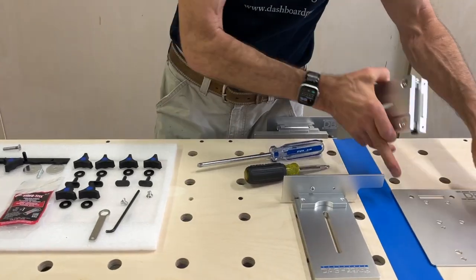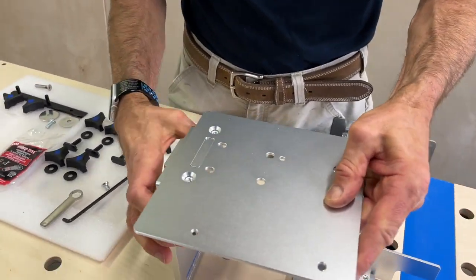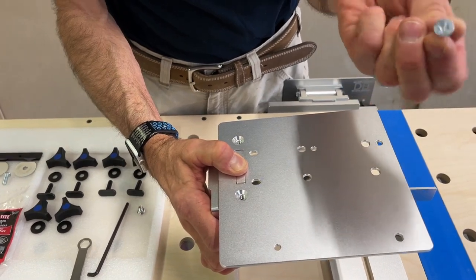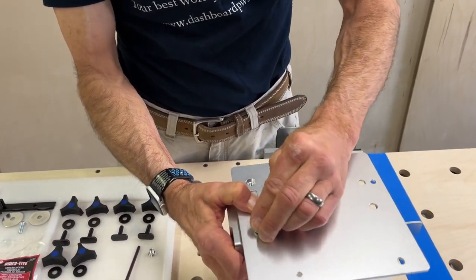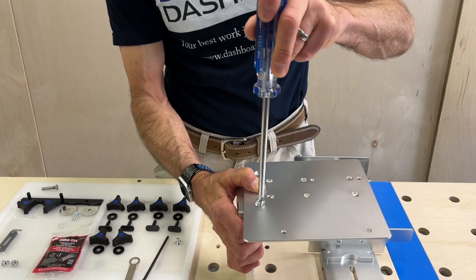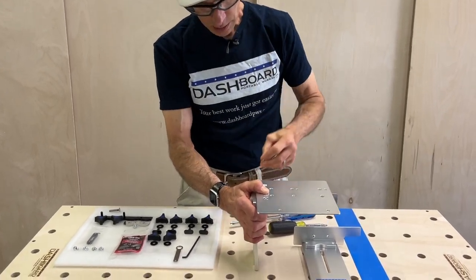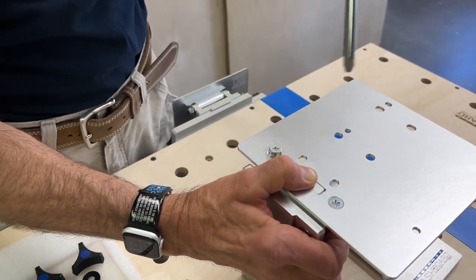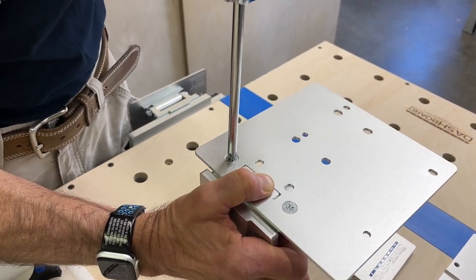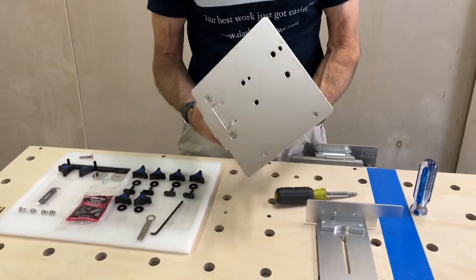The next step is to put the pivot plate on. There's only one way you can do this — that hole fits over this neck, and you can see we've got these holes that are going to line up. We take these very short undercut head screws. For these you want to make sure to use the number three Phillips, and I do recommend putting thread lock on these for sure. The second one goes in the other hole. These are all self-aligning, which is really convenient. So that's nice and tight — the pivoting assembly is all set.